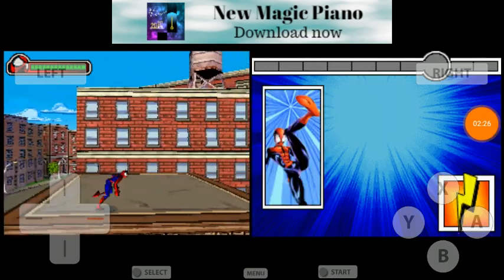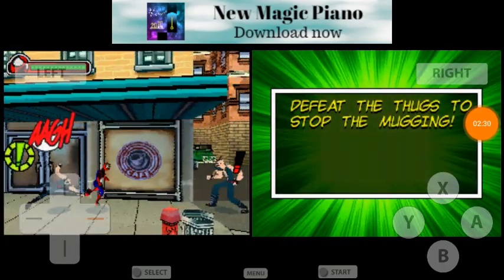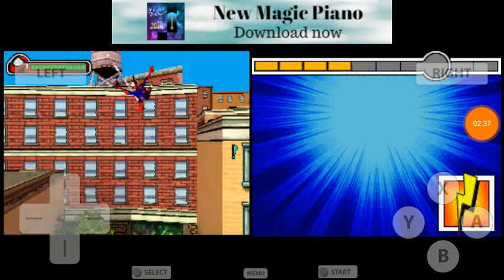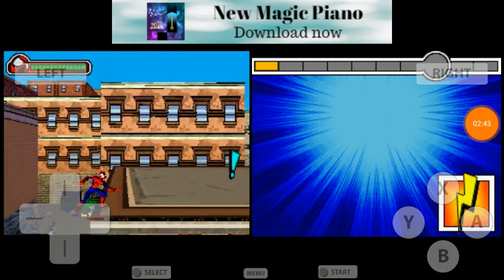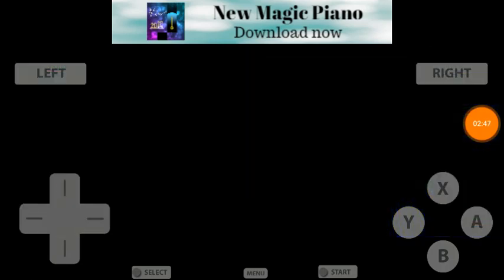If you're wondering what that thunder icon is doing on the touchscreen, it's supposed to allow you to do some awesome special moves — kind of like in a fighting game like Street Fighter or something like that.